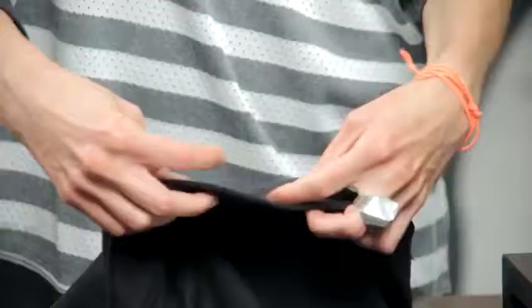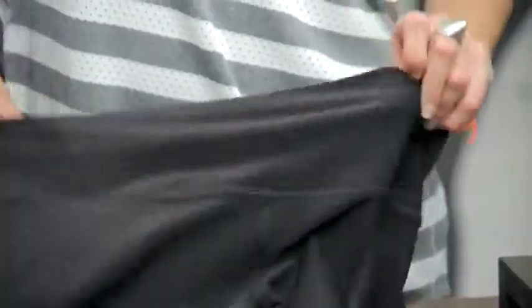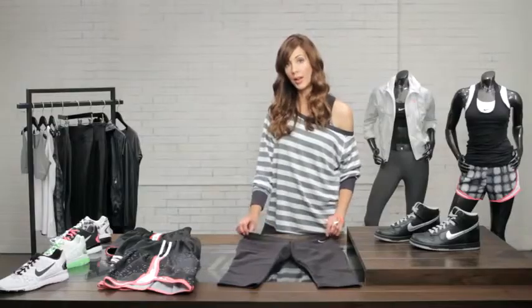Another really cool thing about this pant is the hidden pocket. It's great storage for small items — keys, credit cards — so you can really be prepared for the gym and whatever else you need to do that day.